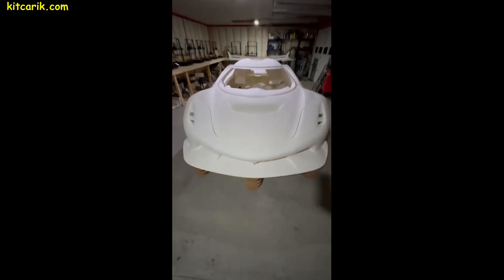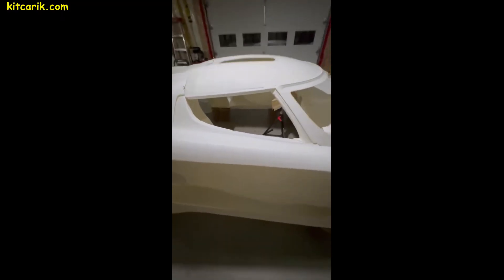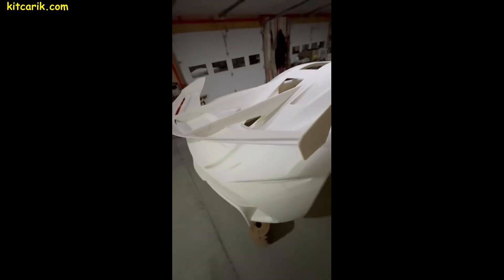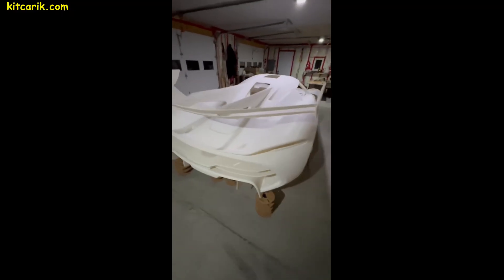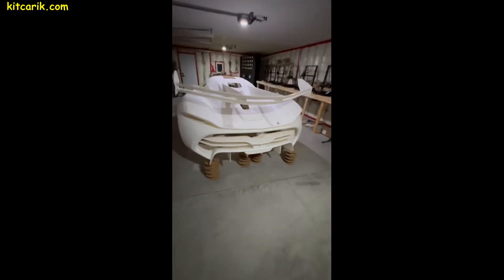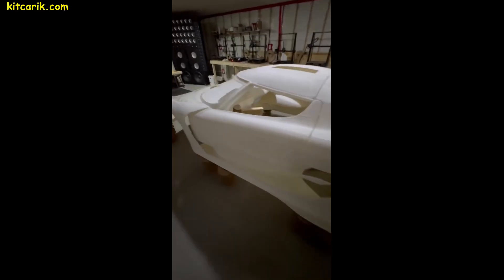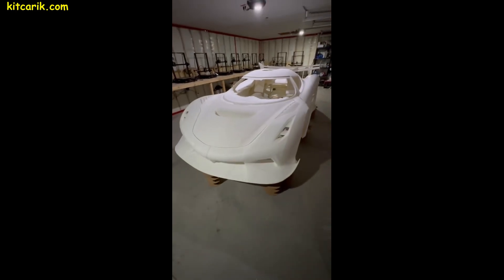There are different technologies for creating the body of your dream supercar: you can use standard car buck sections, a CNC machine to mill a layout from polystyrene foam, or a 3D printed layout. The choice is yours, but with 3D printing, automation does everything for you — it's the most precise, fastest, easiest, and cleanest way to create the body and interior.